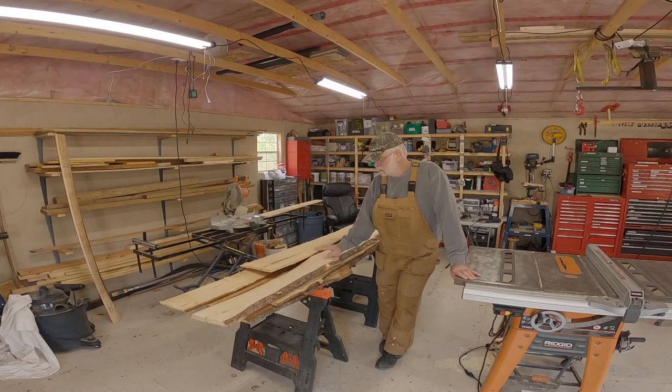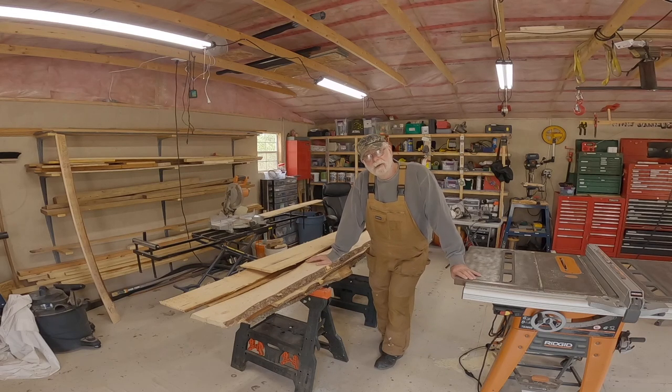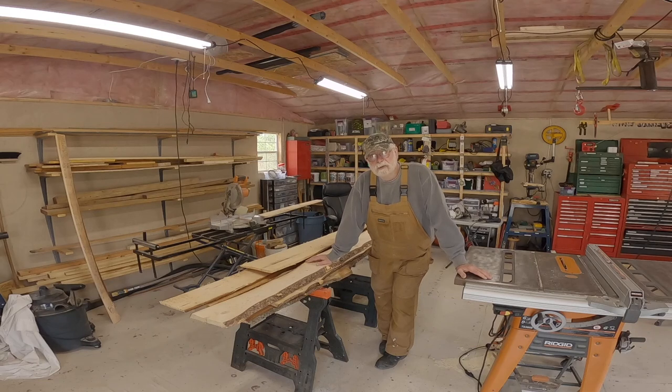I'm going to use some of this scrap wood that I brought up from Art's Sawmill and make him a few birdhouses and a few for us here. I'm not really quite sure just how I'm going to do it yet, but we'll start the saws going and slowly put things together.